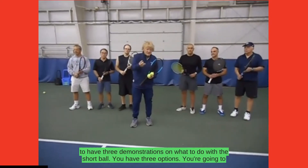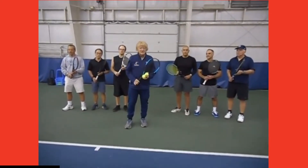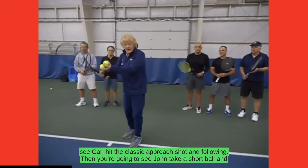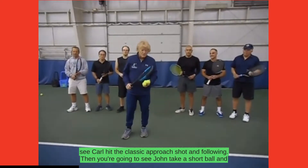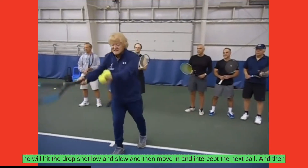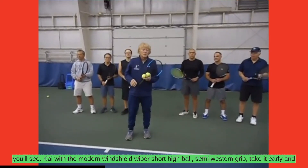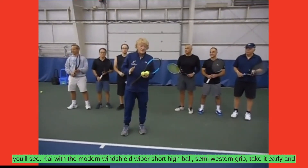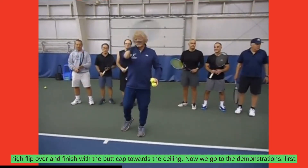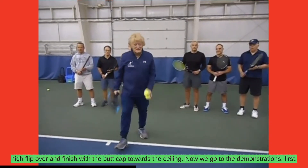Today we're going to have three demonstrations on what to do with the short ball. You have three options. You're going to see Carl hit the classic approach shot and volley. Then you're going to see John take a short ball and hit the drop shot low and slow and then move in and intercept the next ball. And then you'll see Kay with the modern windshield wiper — short hotball, semi-western grip, take it early and high, flip over and finish with the butt cap toward the ceiling. Now we go to the demonstrations.